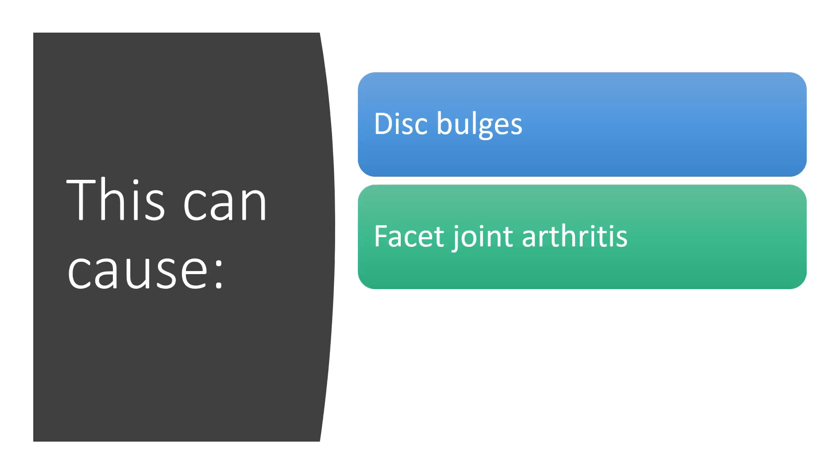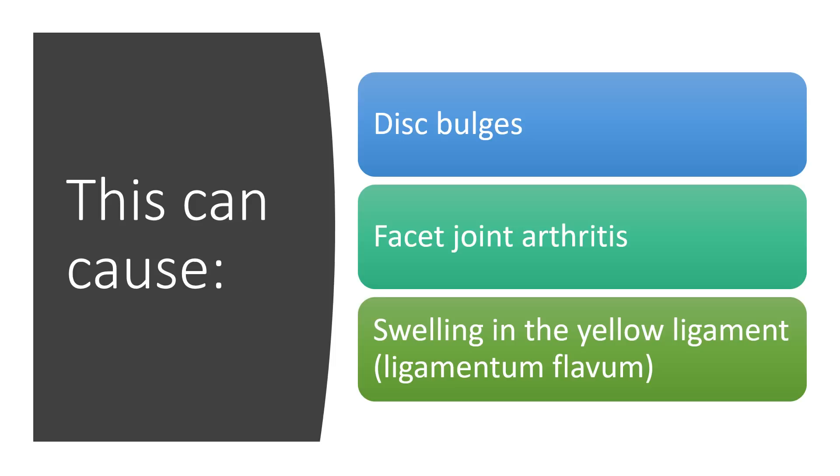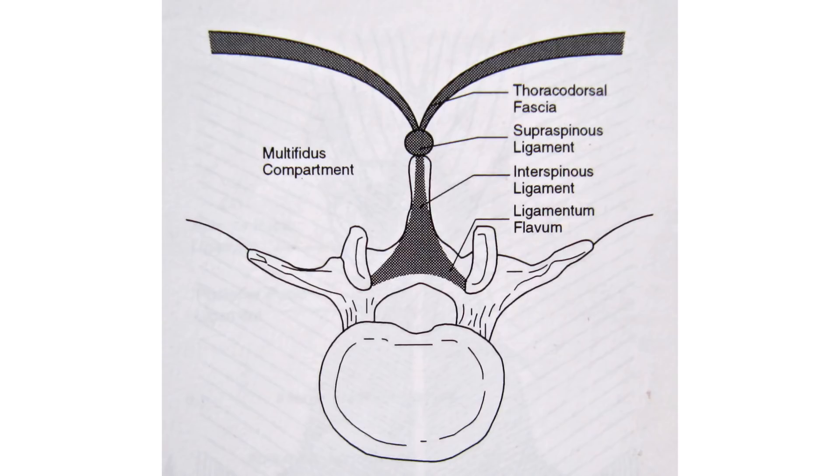When you have too much motion or things get sloppy, you can get disc bulges, facet joint arthritis — meaning those joints in the back of the spine can get arthritis and become bigger — and you can get swelling in the internal ligament in the spinal canal called the ligamentum flavum, which is Latin for yellow ligament. Looking at all of this from the top down, we can see the spinal canal in the middle, where the nerves live, the multifidus stabilizing muscles, the thoracodorsal fascia covering the back muscles, and a whole bunch of ligaments that connect into the spinal canal and into that yellow ligament.